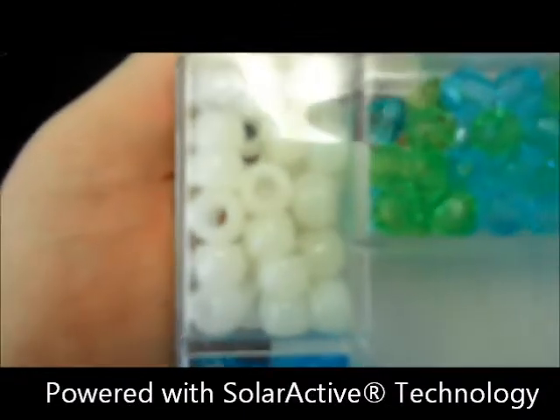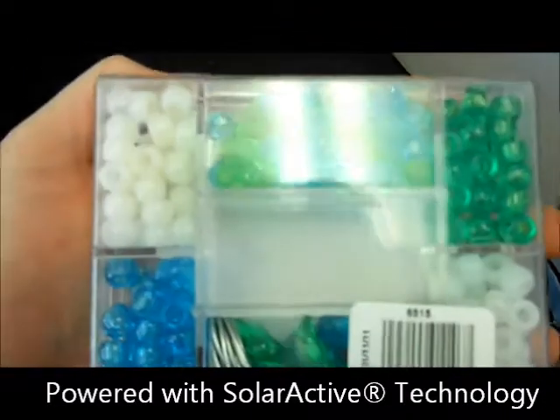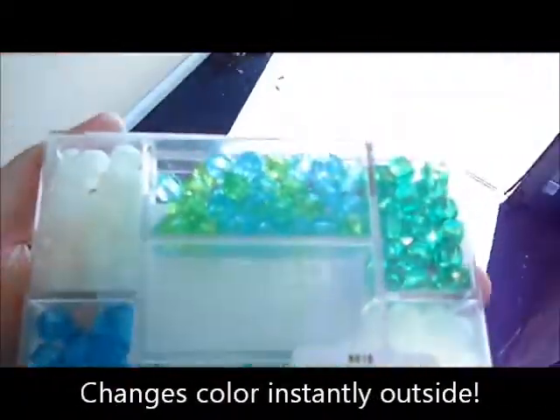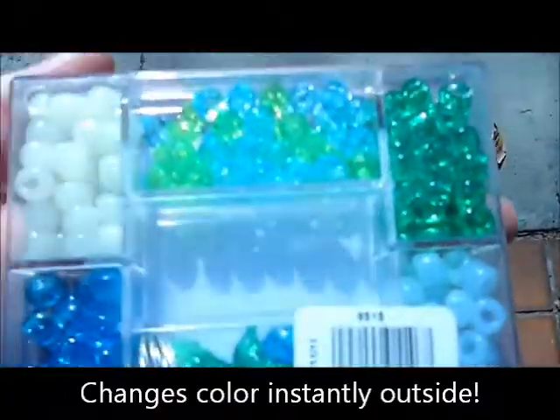These beads are going to change from white to another color. Let's take these outside and see how they work. Right when we hit the sun, they're going to change color — just burst in the colors.